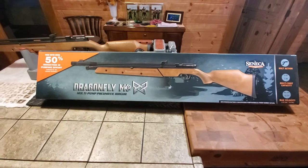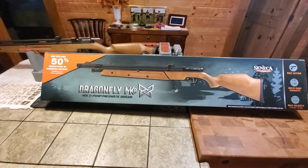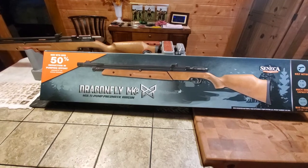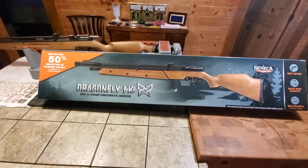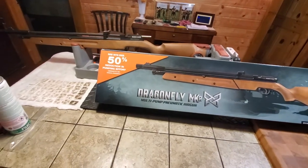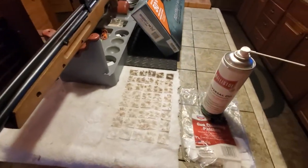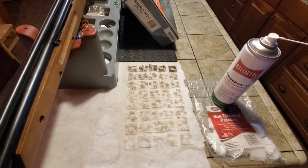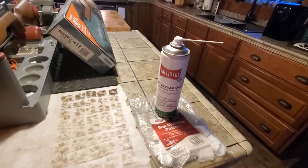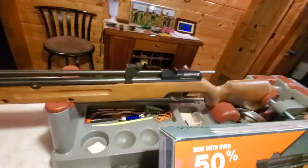This is a new, just out of the box Seneca Dragonfly. I'm going to show you what's down the bore of most new air guns, and I feel it's pretty important to clean them. This is the equivalent of 80 patches — I use both sides — and this is what I used: Blísto.